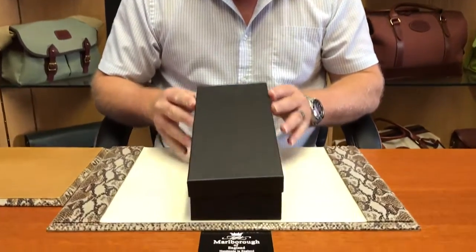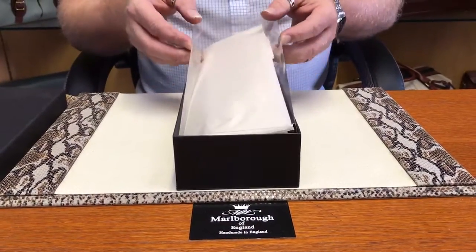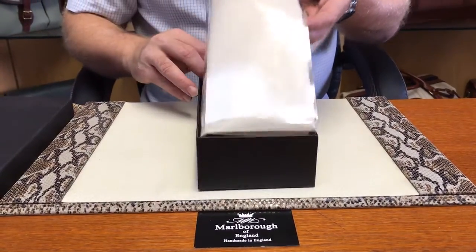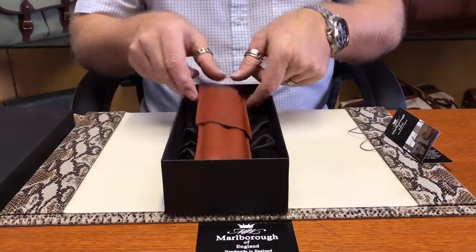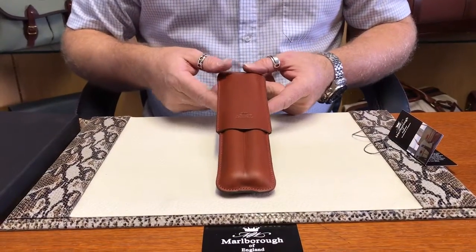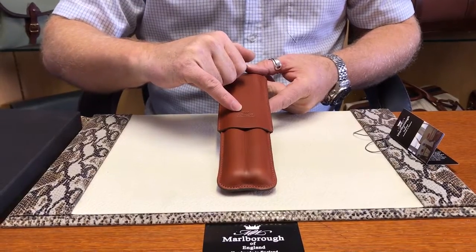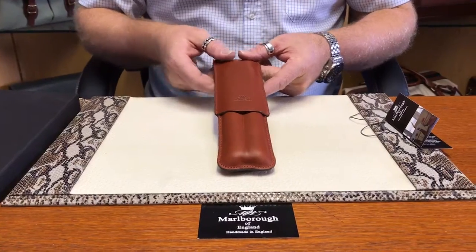Each of our products comes in our presentation box. This is our two-fingered cigar humidor. It has got our signature logo on there with 'Handmade in England', as all of our products are handmade in England.